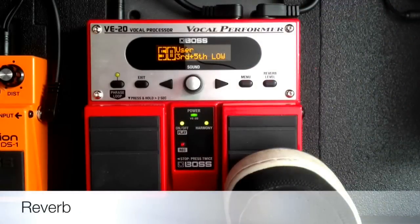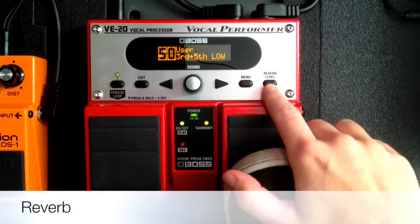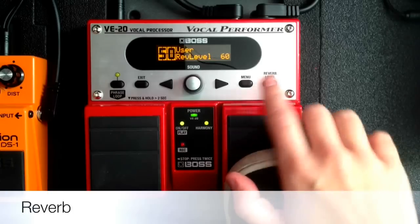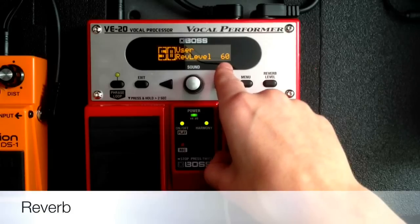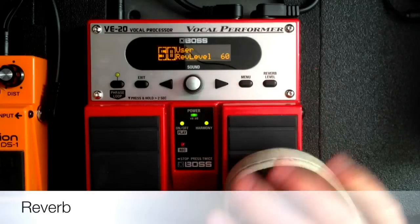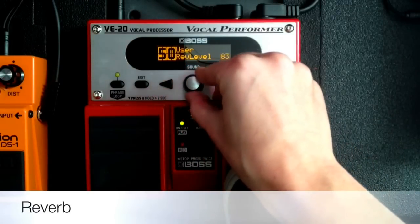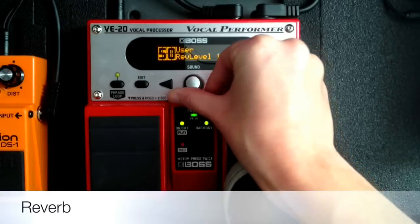First is the reverb level. There's a whole button for reverb right here on the VE20. If I just press it, it will give me a scale from 0 to 100. I'm going to put it at about 60 for this video so you can hear the effects a little bit better. But if you turn it all the way up to 100, it'll be almost like a cathedral. Let me show you that real quick — 100.